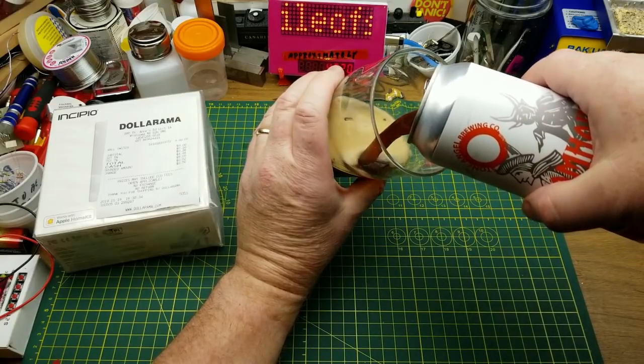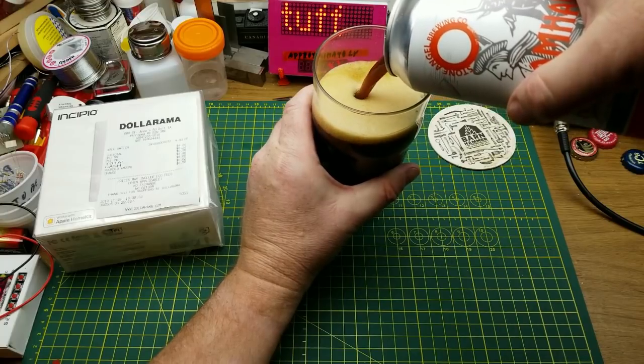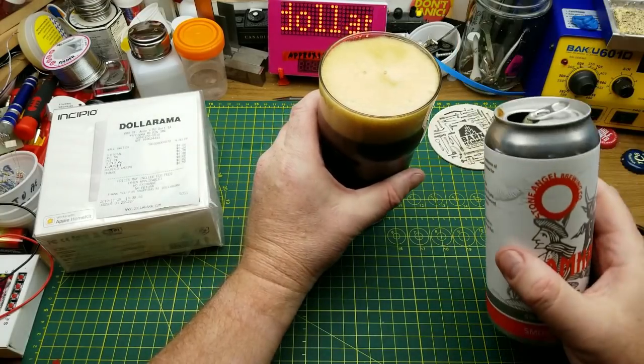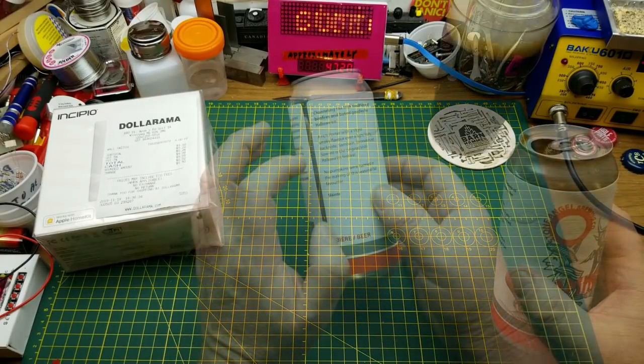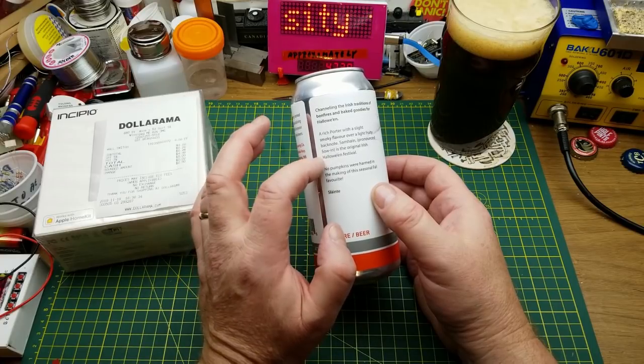This is Selwyn Smoked Porter from Stone Angel Brewing in Winnipeg. It's apparently a traditional style smoked porter that would go well with the Selwyn Irish Halloween Festival.